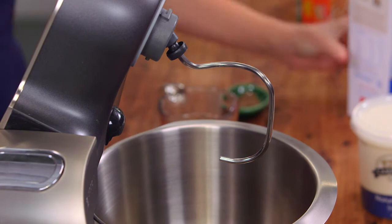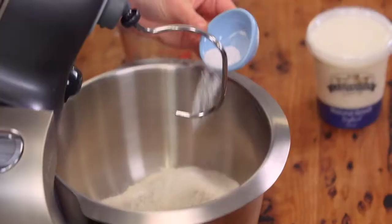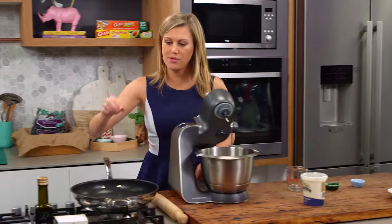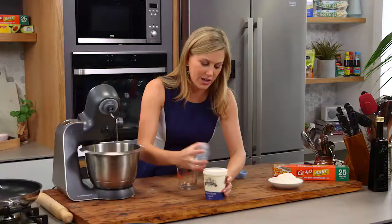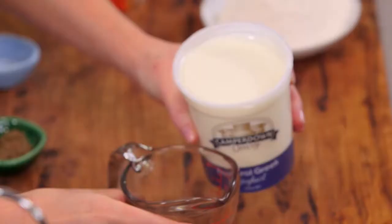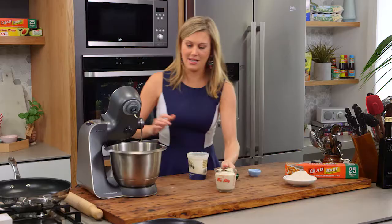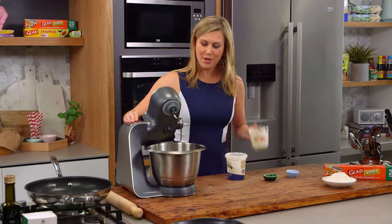I'm using my mixer here with a dough hook attached. Let's add the flour first straight into our mixer bowl. Just for that slight rise I've got half a teaspoon of baking powder, a pinch of salt, and I'm going to measure out some natural yogurt. I like this yogurt — it's got no gelatin in it, it's got no flavorings at all — so 250 millilitres, and now that goes in with the flour.